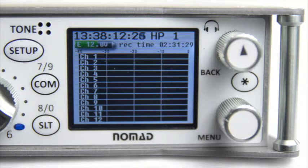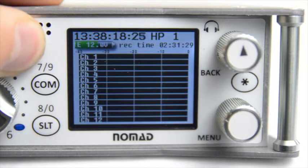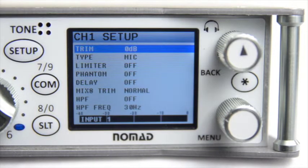So by now your Nomad should be booted up. Go ahead and press the Setup button, which is located to the left of the screen. The first time you press this button, you'll notice that the Nomad defaults to Channel 1 Setup. If you want to change that, after you're in the Setup menu, pressing any of the other buttons on the front of the screen will take you to an additional Setup page for a different input.